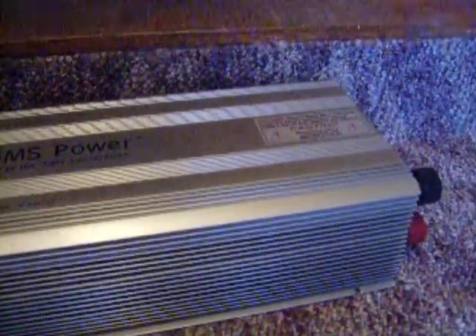Anyway, this is what that end looks like. It's slightly used — I'm going to set the camera down for a second and take it out of the box. Okay, there it is. It's a lot larger than the other inverter, the Xantrax 3000 watt.